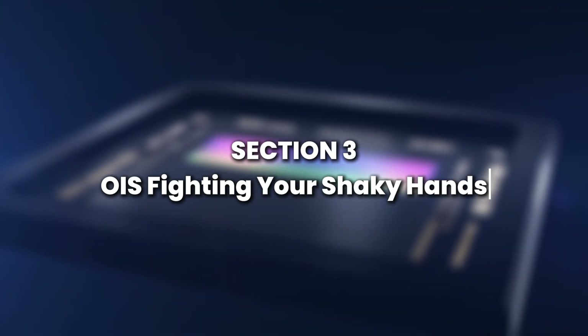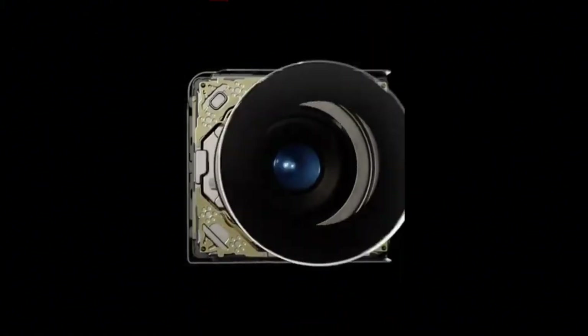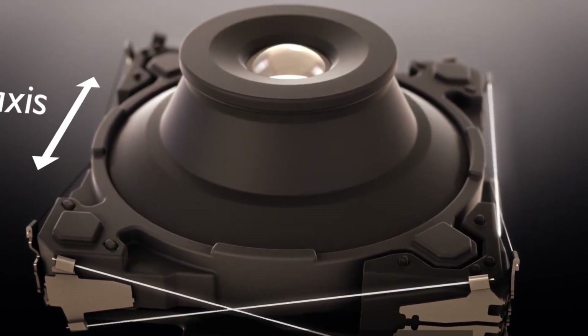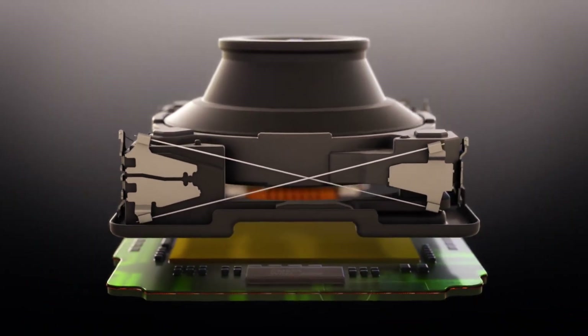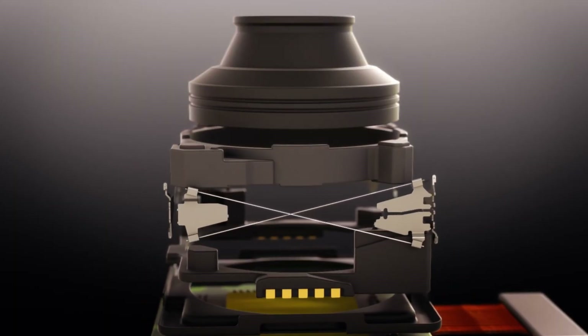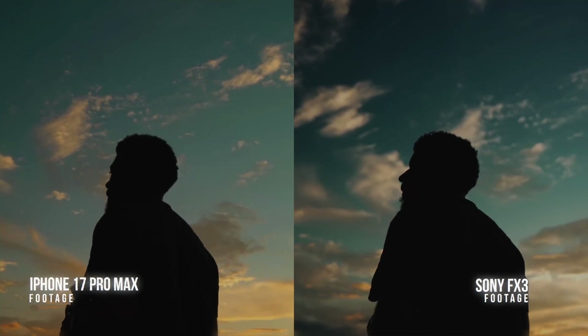Ever wondered why your photos don't always come out blurry, even if your hands aren't perfectly steady? That's thanks to OIS — Optical Image Stabilization. Inside the lens housing are tiny motors and magnets that literally move the lens, or the sensor, in real time. If your hand shakes a little, the system compensates by shifting the lens in the opposite direction. This happens up to thousands of times per second. Apple has even introduced sensor shift stabilization in newer iPhones, where instead of moving the lens, the sensor itself floats and shifts to counteract motion. This technology was once only in professional DSLR cameras.